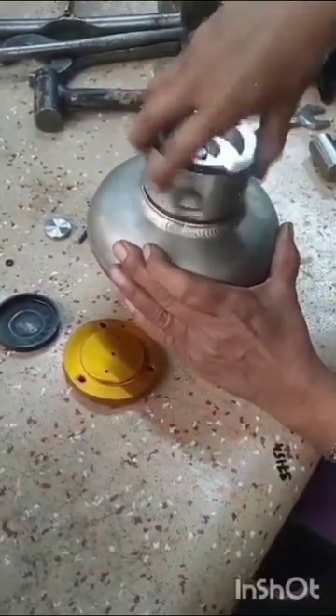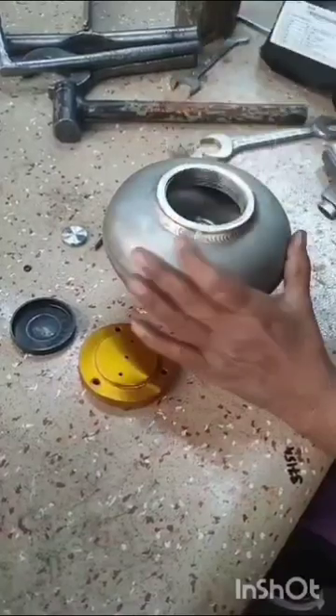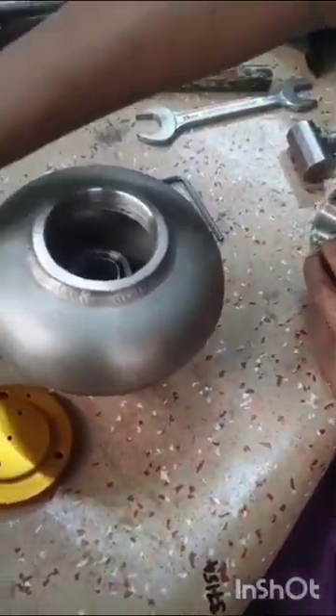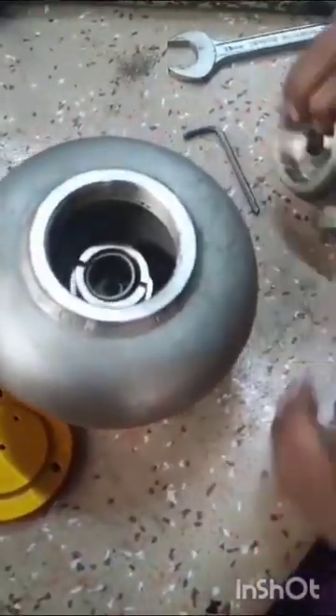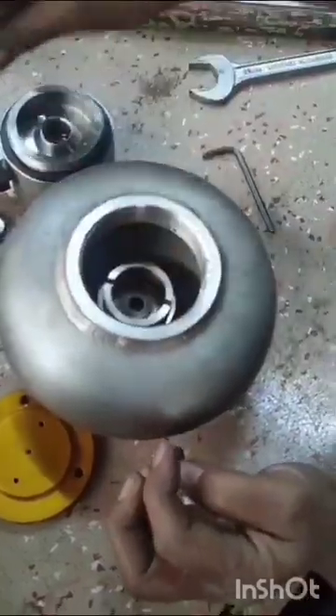By slight tapping on the nipple, we have to open the valve body and remove the valve spindle and spring and gasket.